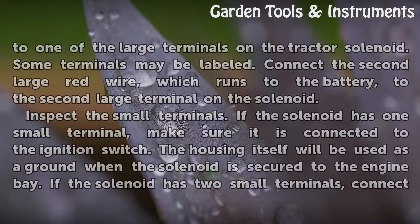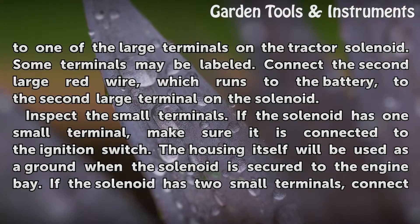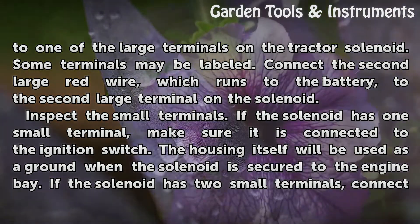Connect the large red wire that runs to the starter to one of the large terminals on the tractor solenoid. Some terminals may be labeled. Connect the second large red wire, which runs to the battery, to the second large terminal on the solenoid.